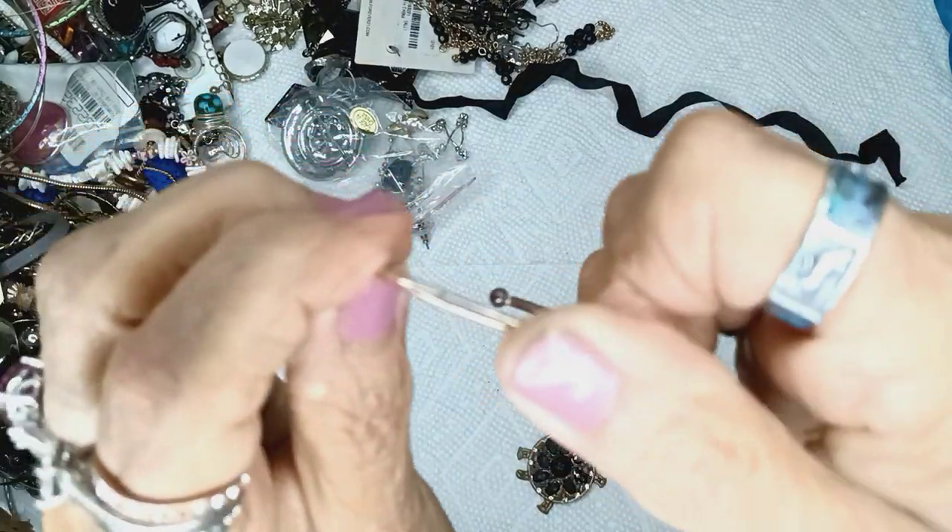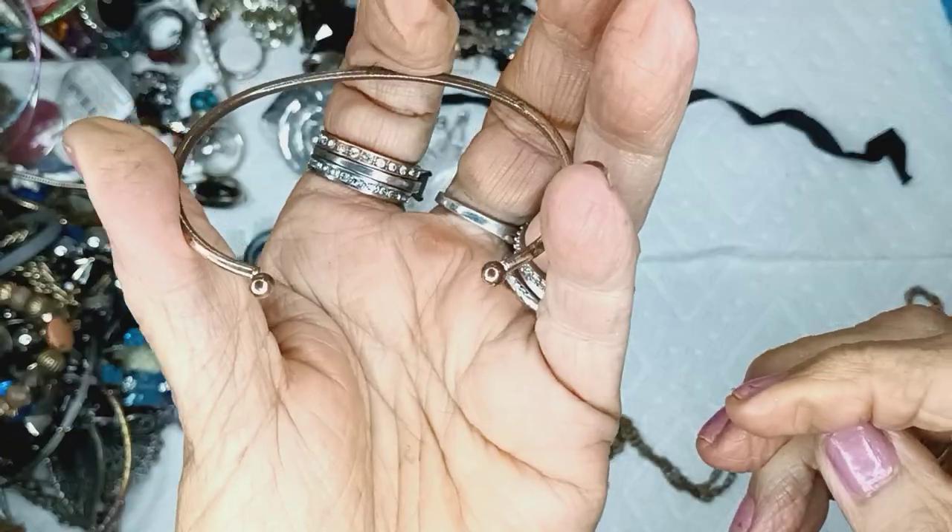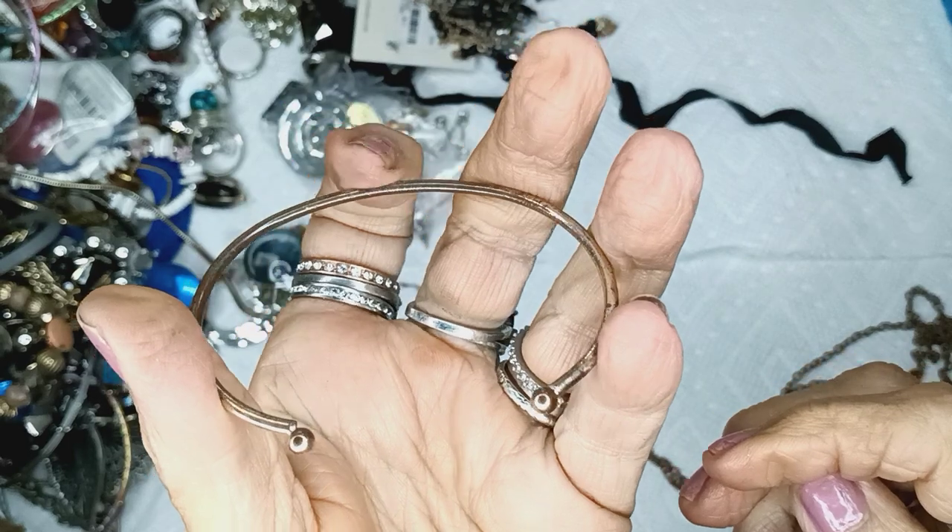I think this is copper tone bracelet — yeah, there's a lot of wear on this. Never mind.